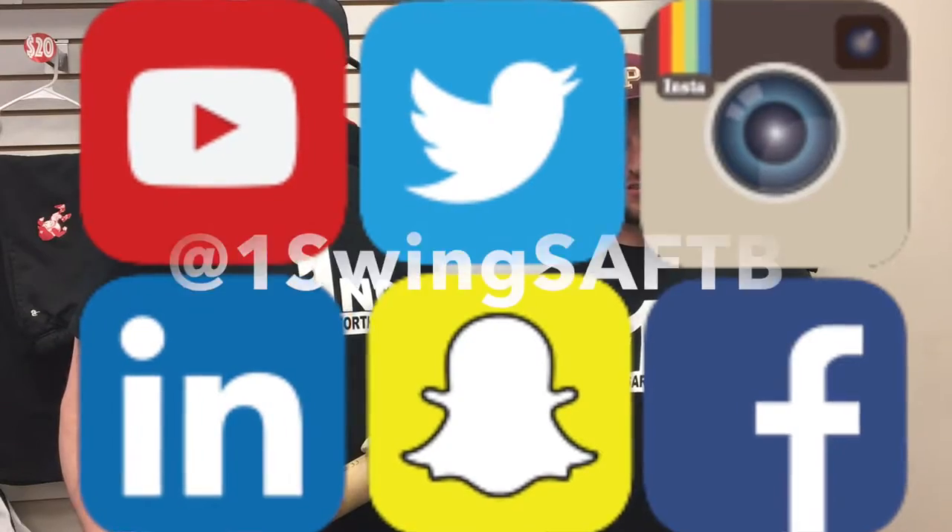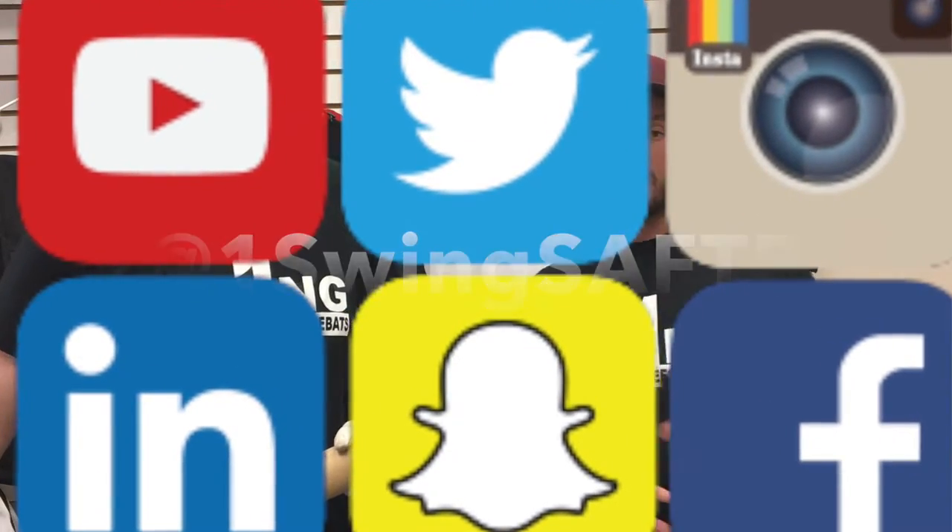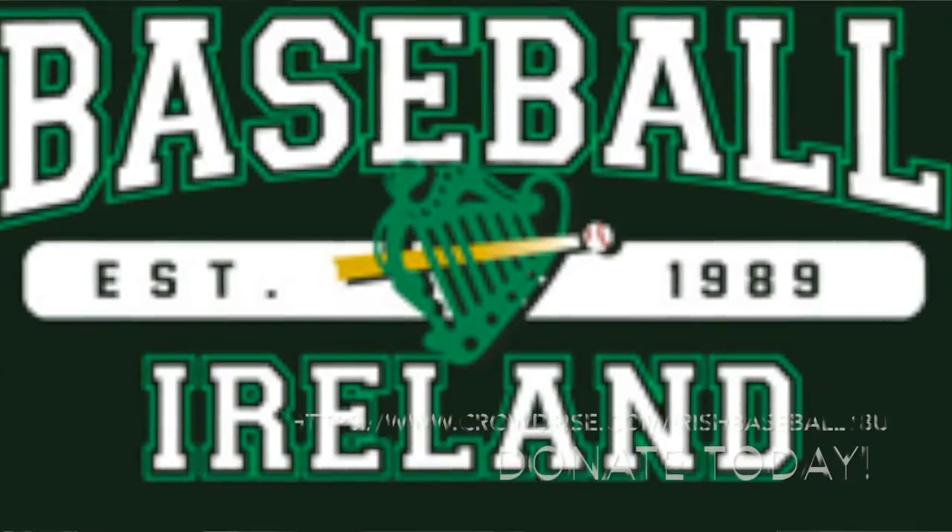Alright, One Swing! Buy shirts, subscribe — all the fun stuff we do. Leave comments, share us, Baseball Ireland — give us money. Buy t-shirts, we love you.